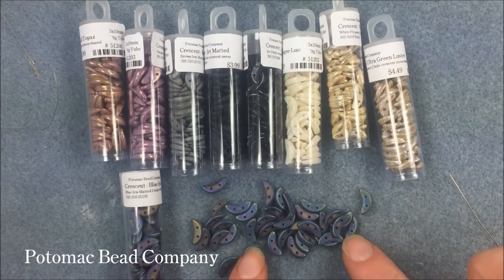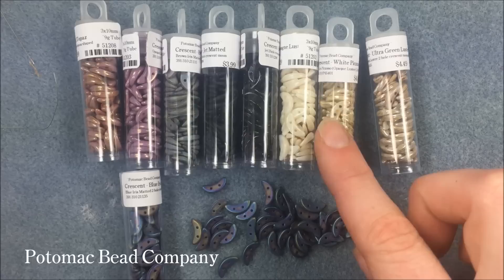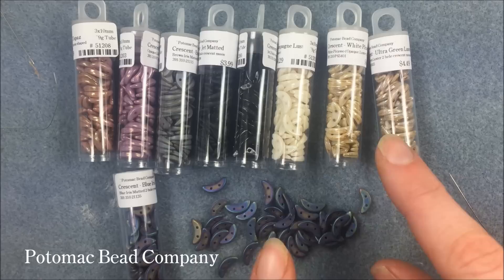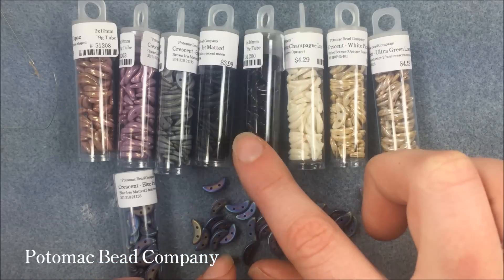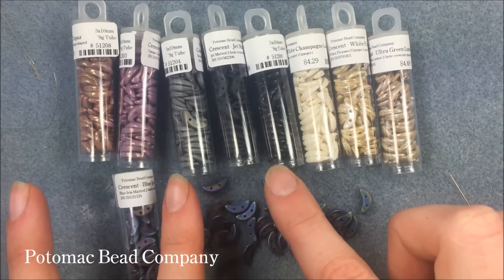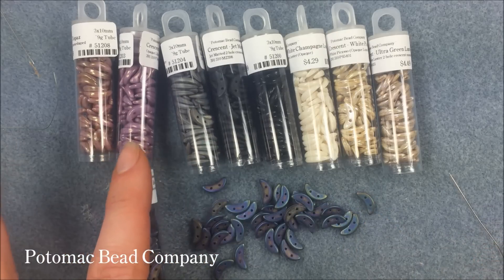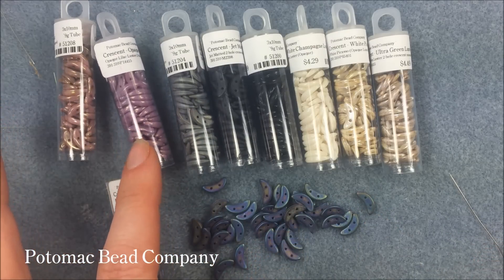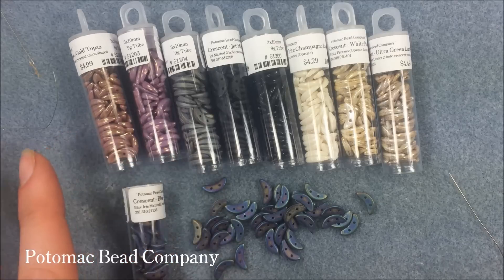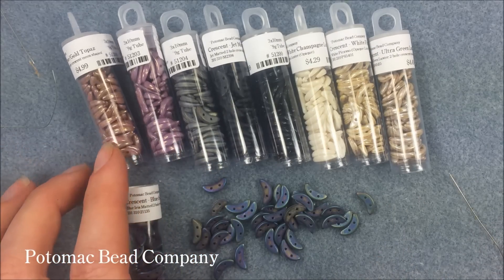That color, if you're looking to kind of pair them up. We have the ultra green luster, the white Picasso — it's an opaque Picasso finish, so it has a little bit of a yellowish brown tint to it — champagne luster, jet, jet matte. The brown iris is going to be a darker, more brown version, but it still has a little bit of that rainbow cast. Everybody's favorite, the opaque lilac luster, or vega luster, depending on which manufacturer is making them. And then the opaque rose, or golden topaz.